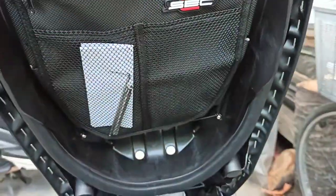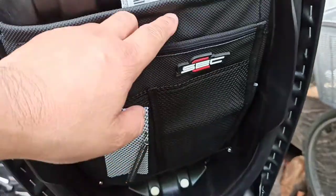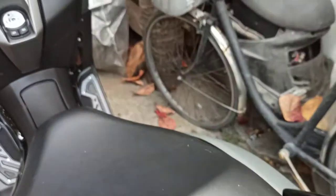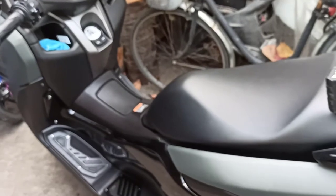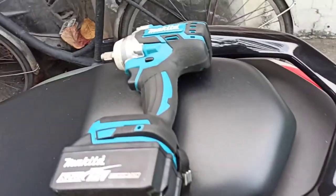Inside I was able to put in my under-seat organizer, also an SEC brand — I can store documents, paper bills, or whatever in there. So that's the update on Maxine, my Yamaha N-Max version 2, which is the name I gave her.